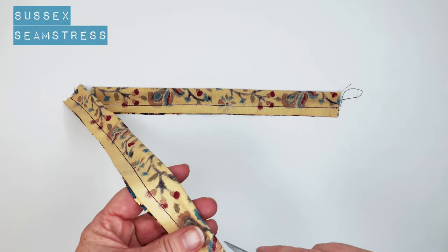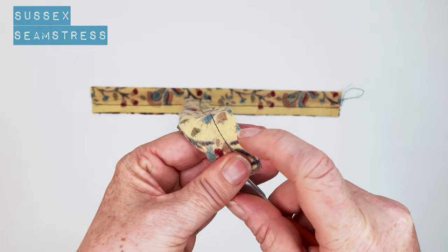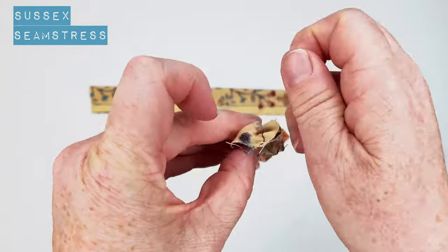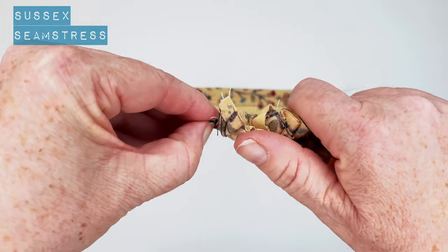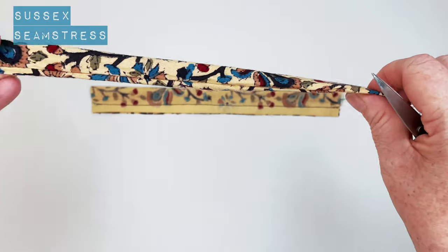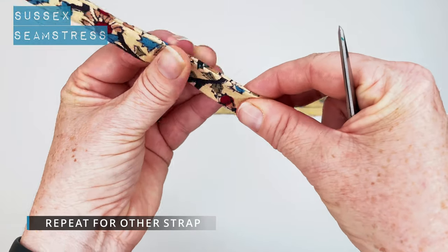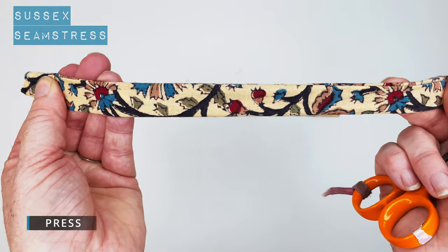So you've got two straps and we're going to turn it through. I'm using my scissors here. If you're using a bulkier fabric, you might want to trim that seam allowance down a little bit. Push it all the way through. You can use a rouleau turner — I quite like using a rouleau turner, but this fabric might just be a bit of a challenge for it. We'll turn through so the right side's on the outside now, rolling that seam out a little bit so that we can put it under the iron and give it a press and it'll be nice and even all the way down.